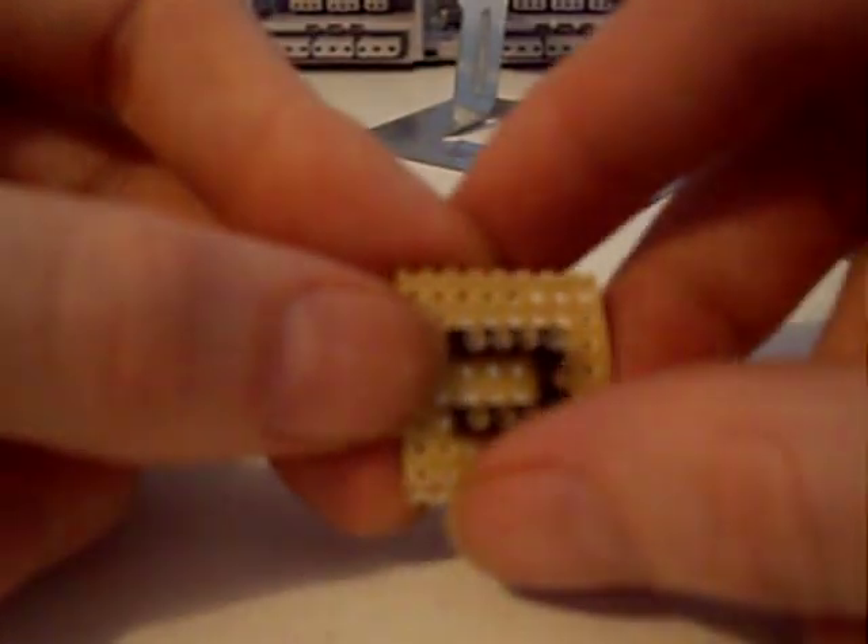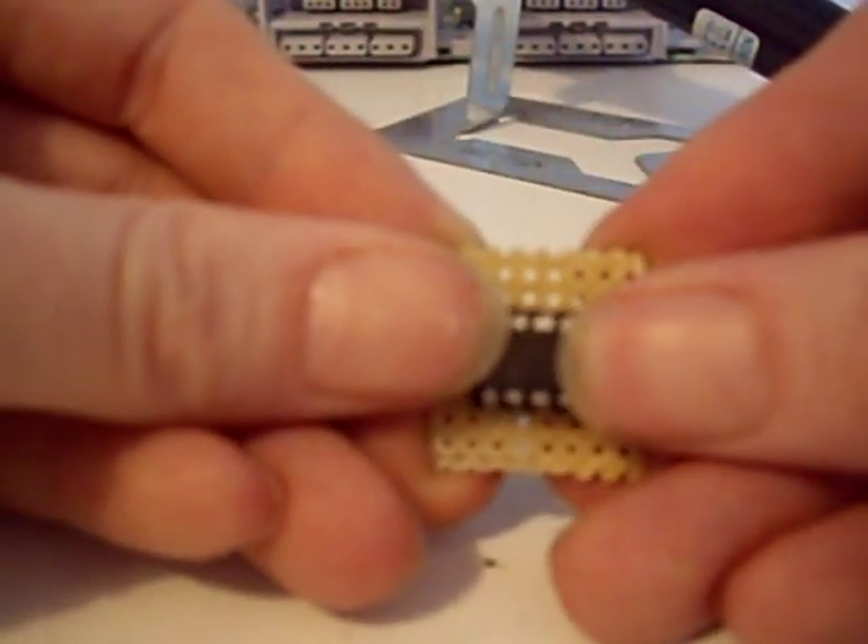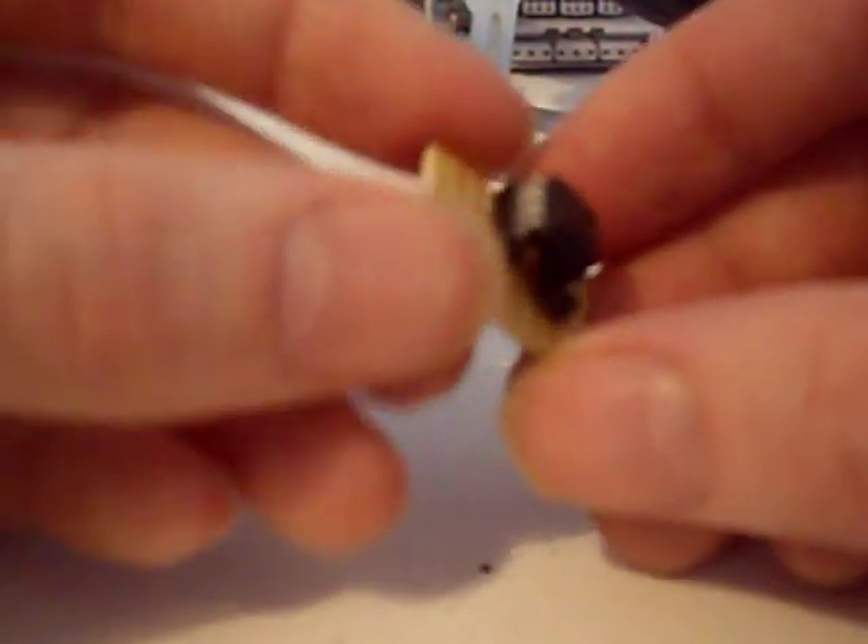Now we've got our chip soldered in place, our chip holder in place on our breadboard, and our chip will just slot into this chip holder like so, which means we can remove it at a later date and reprogram it, or add new chips, or whatever. Let's remove it now and go program this chip, then we'll be ready to solder it into our PlayStation.